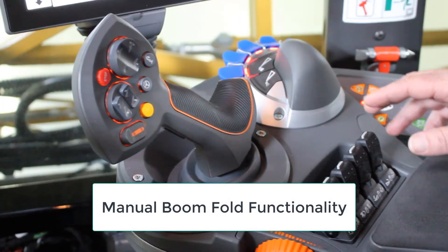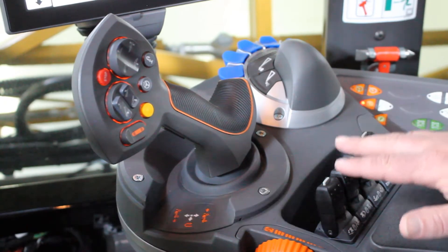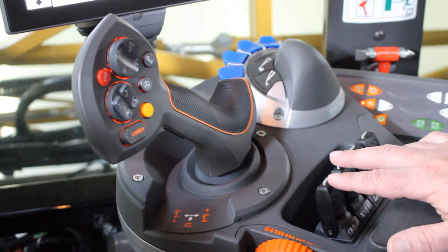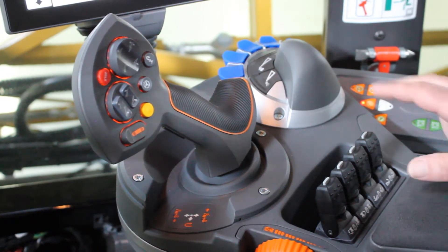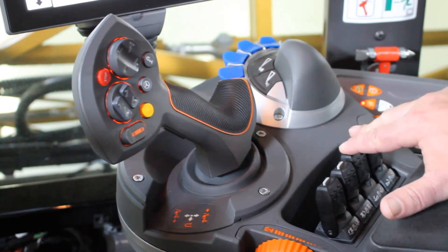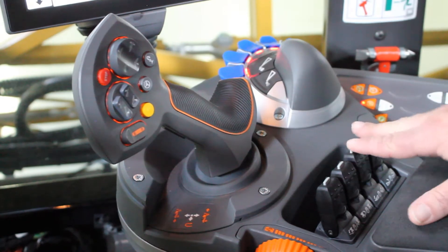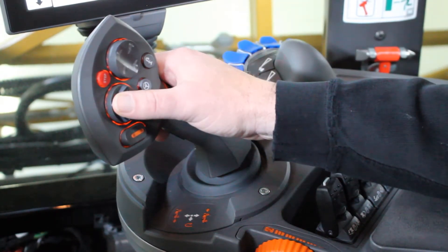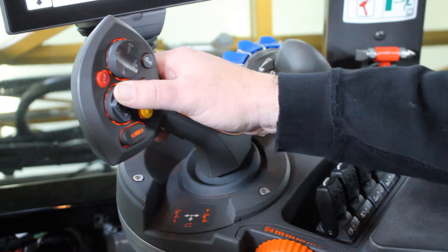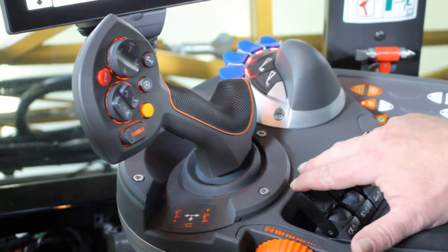Down on the armrest, we have our manual switches for our tip folds and our boom swings. To manually unfold the booms, we will first fold out the tips while the booms remain in the rack. We'll then lift the left and right booms up out of the cradles and swing the left and right boom out together.